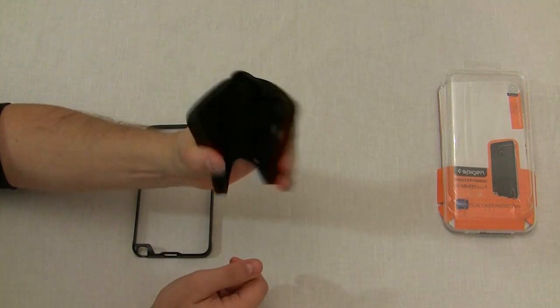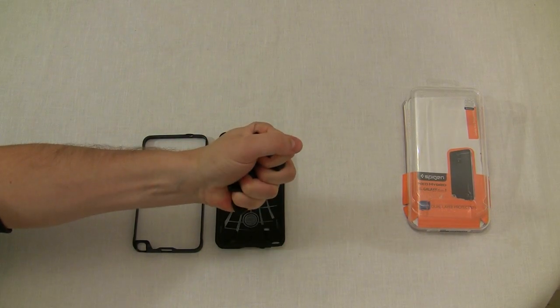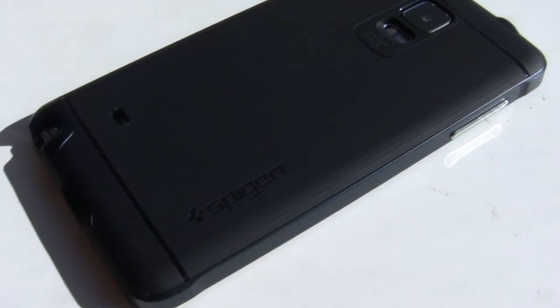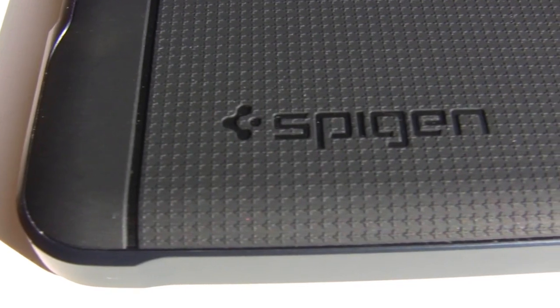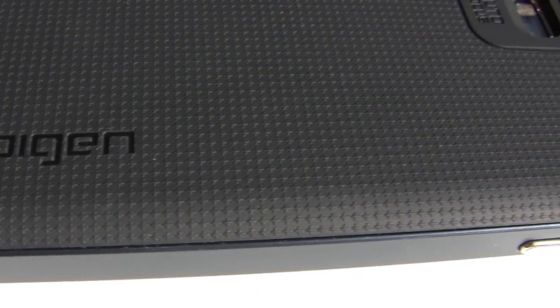If I squeeze the Neo Hybrid rubber, it just creases and folds. But if I squeeze the Sadio rubber, the entire thing mushes in my hand. The hard rubber is also textured to provide a better grip as well as some style. You will occasionally get tiny specks of dirt stuck on the textured back, but it wipes off with a dry finger pretty easily.